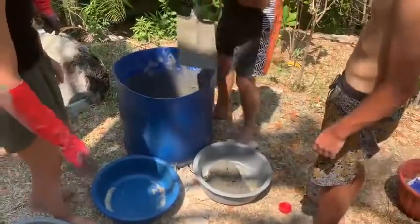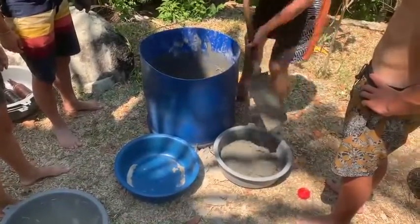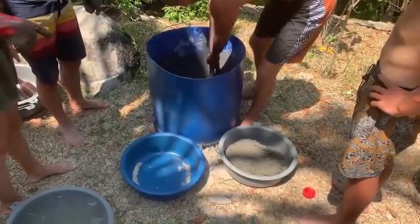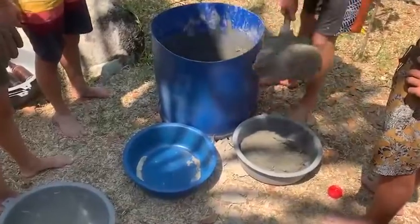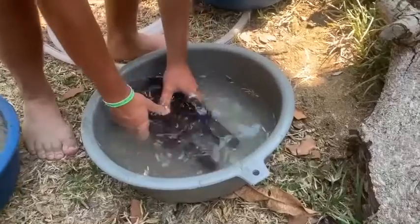Next, we grab some large, cheap plastic tubs to use as molds. You can coat the inside of the molds with cooking oil or spray with sugar water to help release from the molds later. If you use the sugar water, it will result in a rougher surface, which is great for natural recruitment.